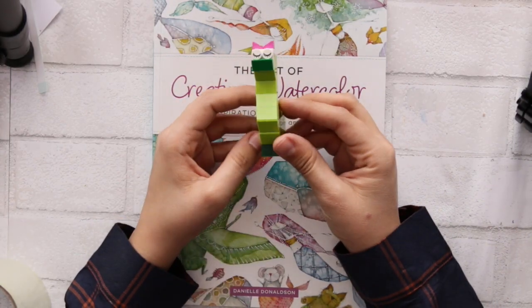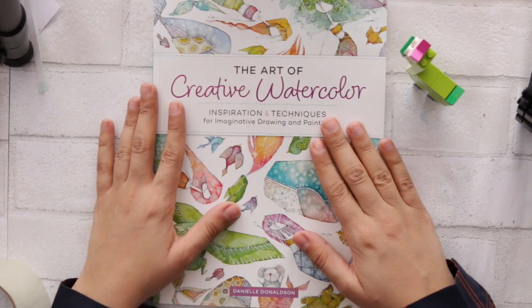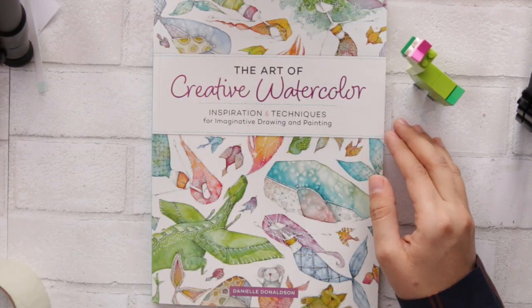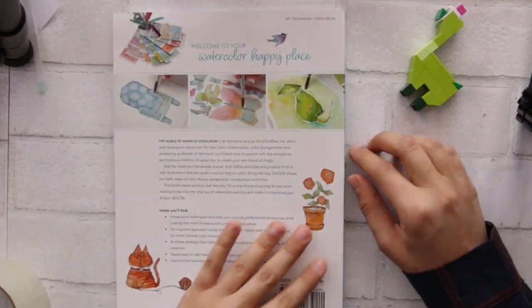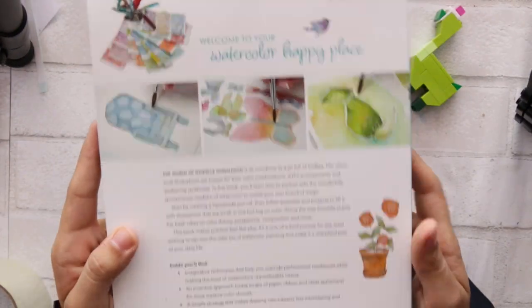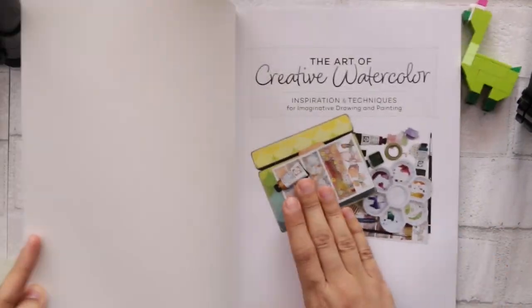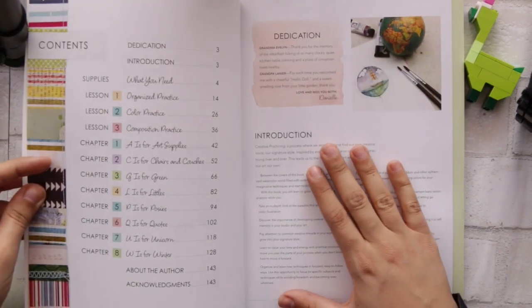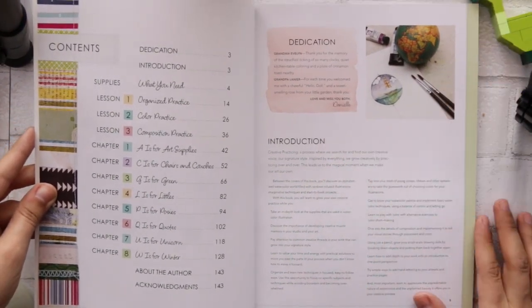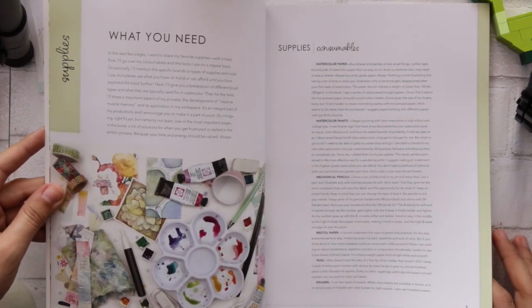Salam everyone, hello and welcome! This is Aya — and welcome my little llama, it's made off of Lego. Anyway, I pre-ordered a book called 'The Art of Creative Watercolor: Inspiration and Techniques for Imaginative Drawing and Painting.' When I saw the drawings I just loved it, so I said I'll pre-order it. I'd like to show you the book from inside.